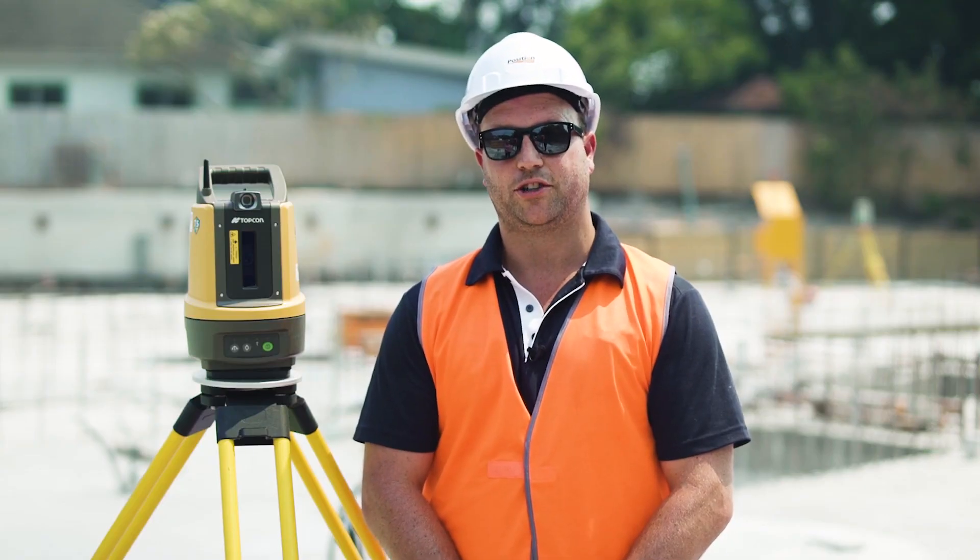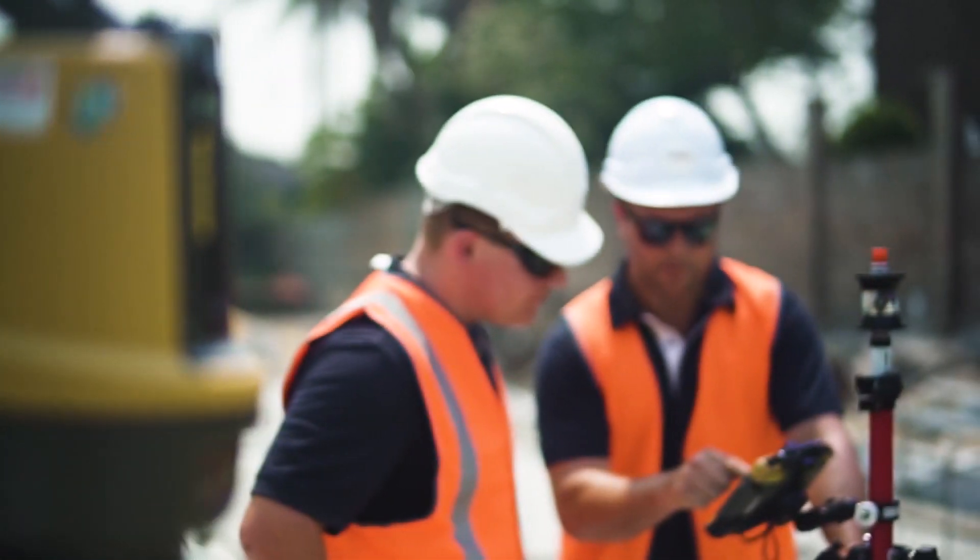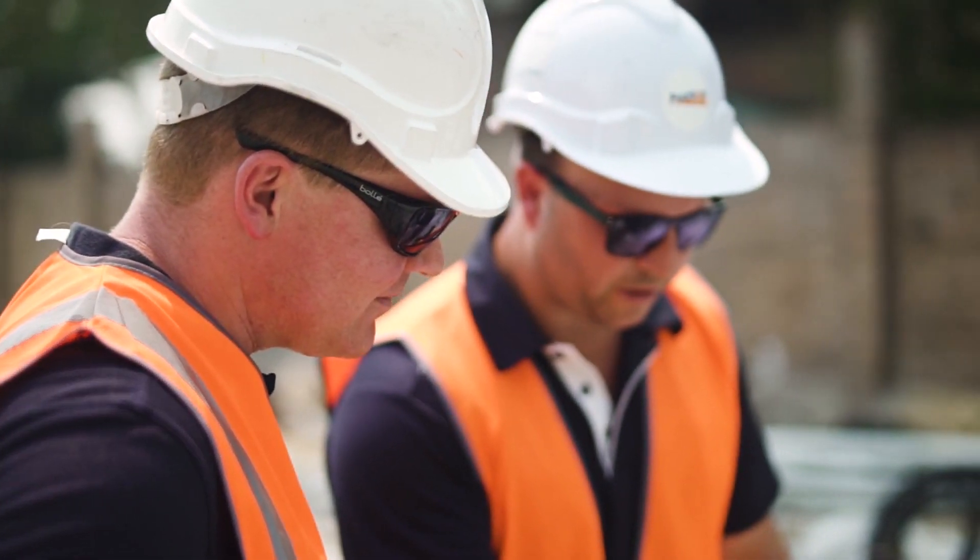The Topcon LN100 is working in conjunction with the surveyor on site. It is freeing up time for the project managers and site managers to take control of their site and keep their project moving forward.